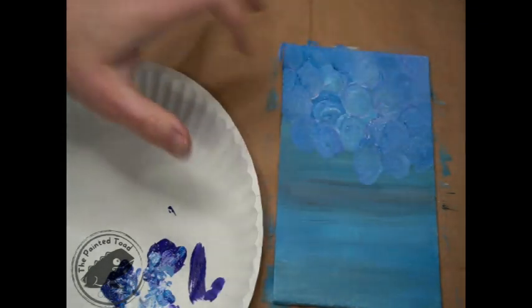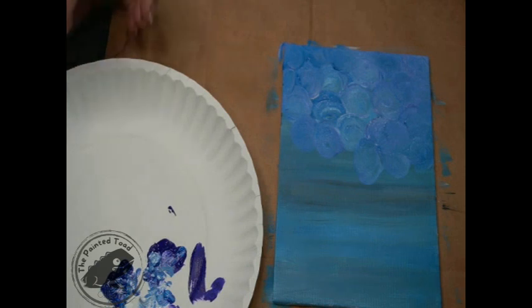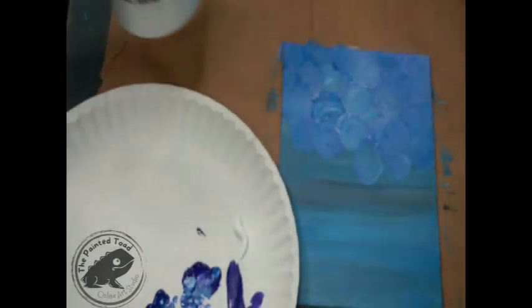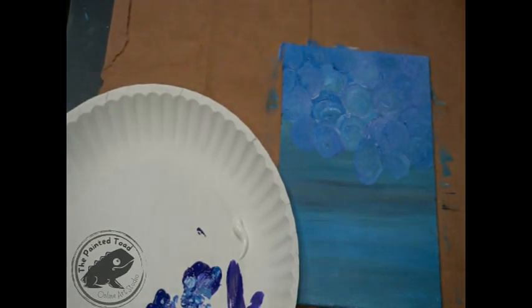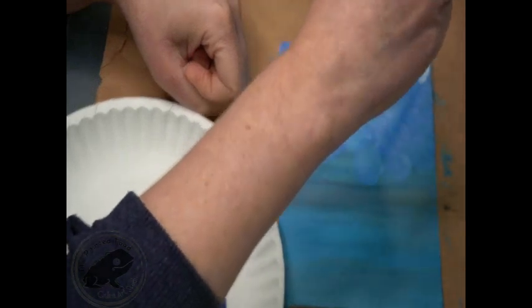I have these little swirls coming in the top of my clouds but there's not a real big difference between my swirls and my background, so I want these to pop a little bit more. I could make them darker, but I think I'm going to make them lighter. While it's still wet I'm just going to grab a little bit more white paint. I've got this giant bottle of white — I stopped skimping. I go through white and black so fast because I'm always mixing them with things.